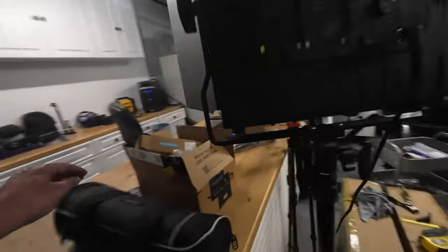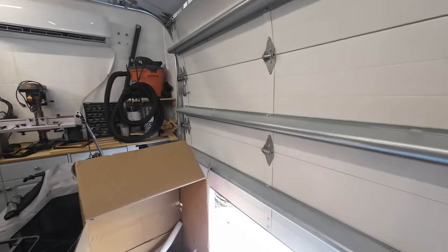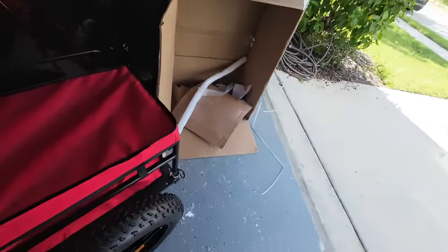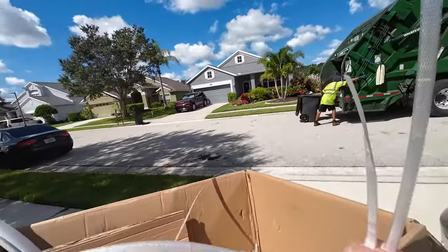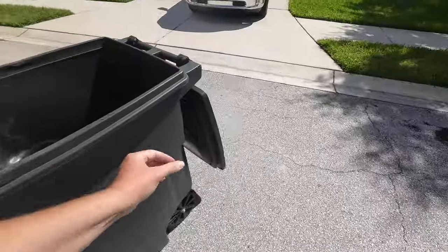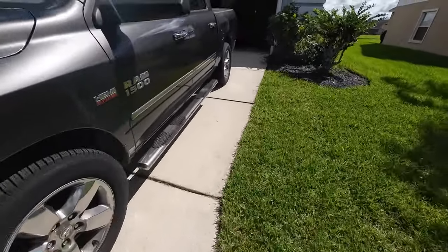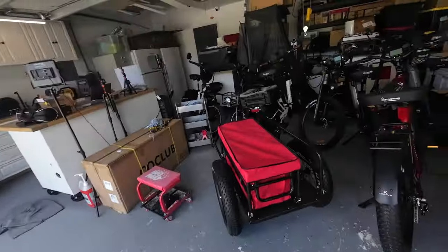I think I hear the trash guy — open the garage door. Yep, he's already here. I don't want to hold this out for another week. Hey partner, I'll trade you — I'll take that, you take this. Thanks, appreciate it buddy. Glad I heard him coming.